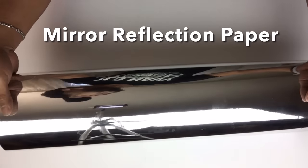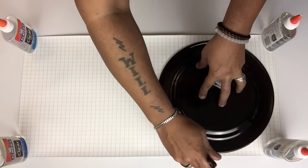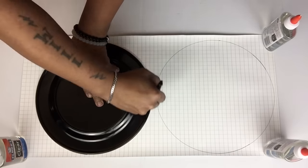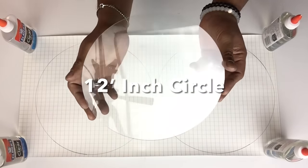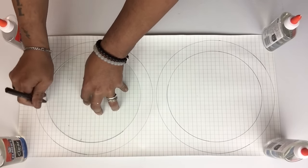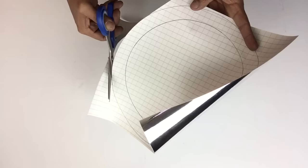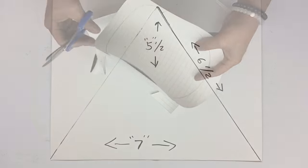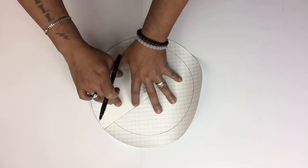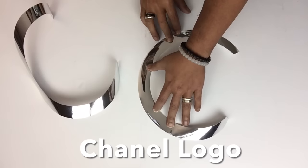Next, I'll be using mirror reflection paper. I flipped it onto the back side to create my double C's, using a 12-inch plate to trace two circles, and a 12-inch glass for the center. Once that was done, I cut out both circles. I then traced a pyramid shape on postal board, placed it on the wider side closest to the edge, traced it, and cut it out — and now I have my Chanel logo.